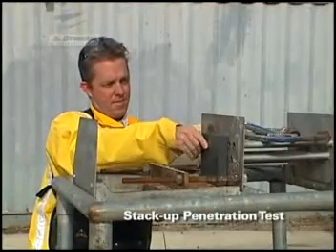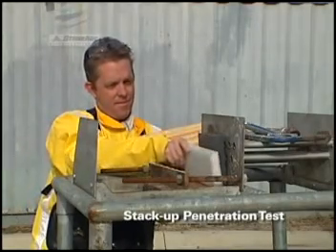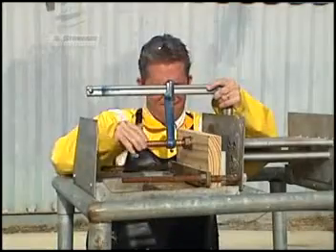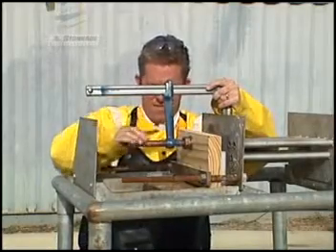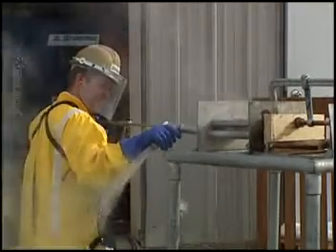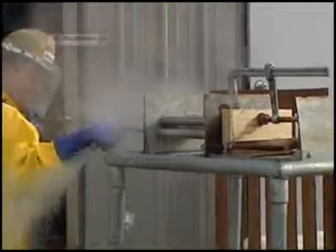We've set up a demonstration to show how powerful the 40K Banshee really is. Here we have a stack up of wood, PVC, and polyplastic. Cleaning plastics from tubes can be a real nightmare for water blast contractors. Watch how effective the 40K Banshee cuts through these objects effortlessly in just a few seconds.